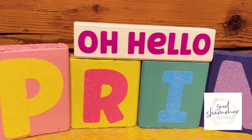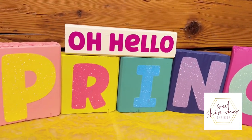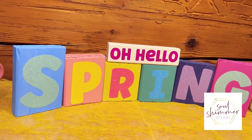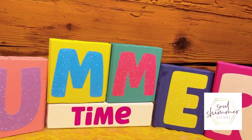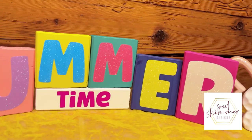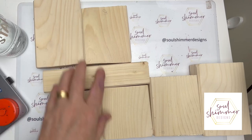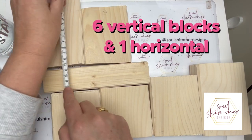Hi there, this is Karen from Soul Shimmer Designs. My very bright and spring/summery project are these wooden reversible blocks. You can see I've used really bright colors and really bright vinyl — the colorful glitter range. So let's see how they come together.